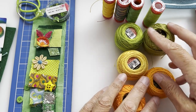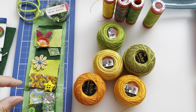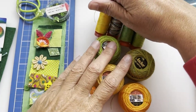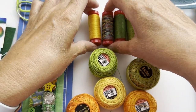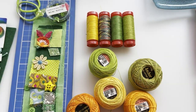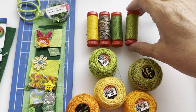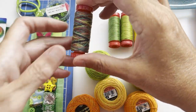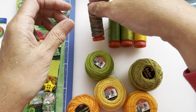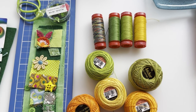Moving over here, I have some threads I've picked out. I've got two different kinds: some Anchor pearl cotton and some of the Aurifil, which is from Kate at The Last Homely House — her set. These are Aurifil 12 in three different colours: two greens and a yellow. And then I've got this Marrakesh, which is a variegated thread, so I'm well set for everything I need.